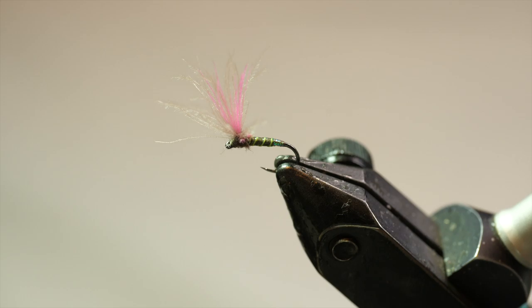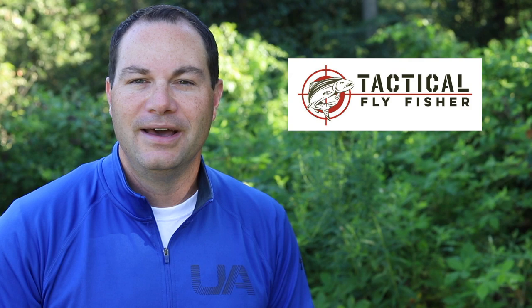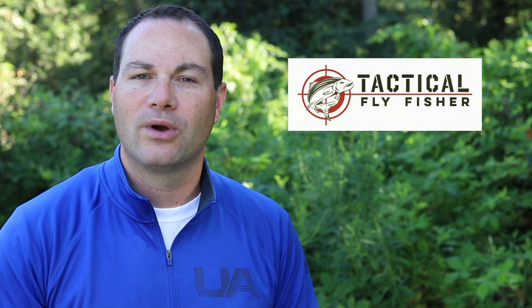I think you'll agree the Pleiva Shuttlecock looks like a guaranteed winner — very similar to Devin's Pleiva Perdigon, and if you don't know about that Perdigon go watch that video. Devin, thank you so much for taking time out of your schedule to share this video. Now let me bring everybody up to speed on all things Devin Olson. He owns and operates TacticalFlyFisher.com, a website encompassing so many things fly fishing and fly tying. He also runs a blog through that website and centers around the competitive fly fishing world.